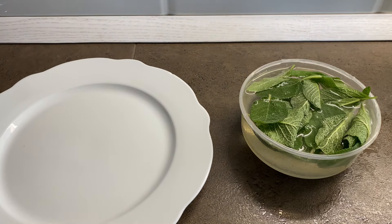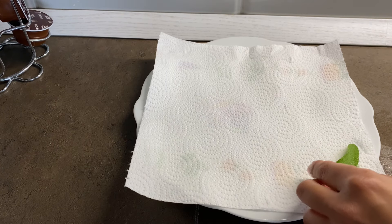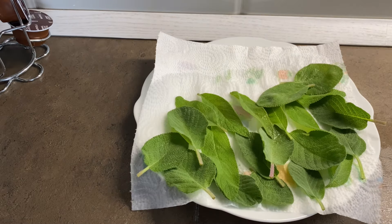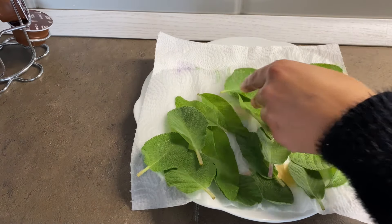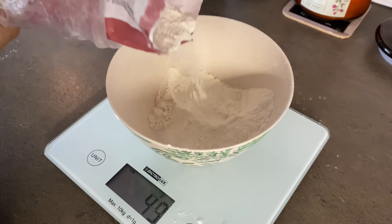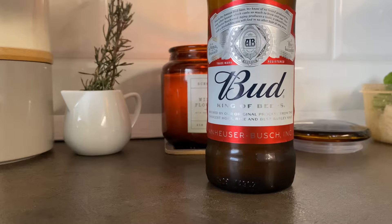L'ho messa a bagno con bicarbonato ed essendo io abbastanza schizzinosa, specialmente per il cibo, lavo le foglie una ad una. La salvia è del nostro orto per cui sono sicura che sia priva di pesticidi, ma ho sempre paura che si possano insediare degli insetti.